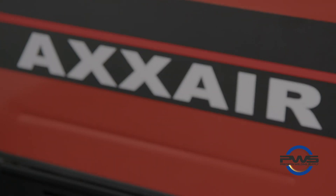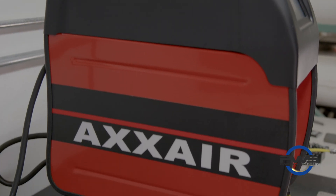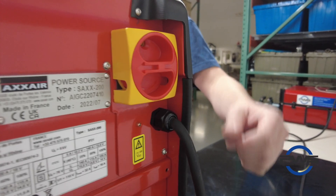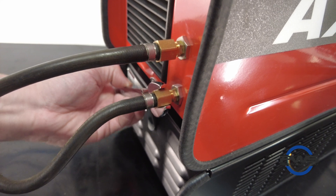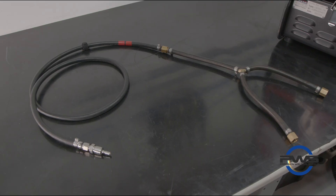On the back of the machine there is a rotary style on and off switch, ethernet port, and our two gas inlets. It is strongly recommended to use Axair's pipe gas distributor.